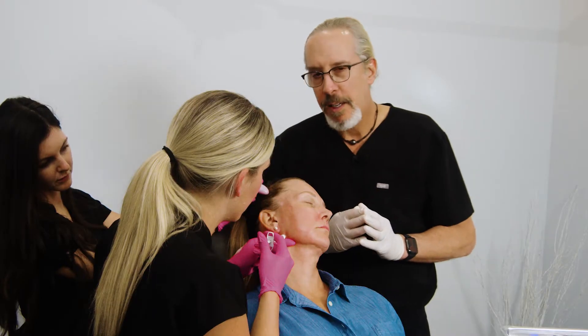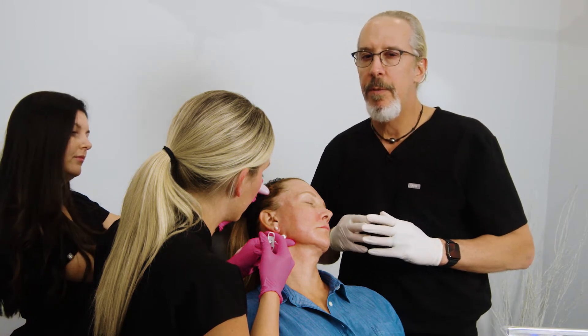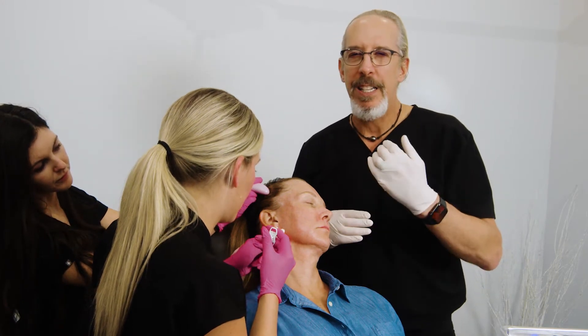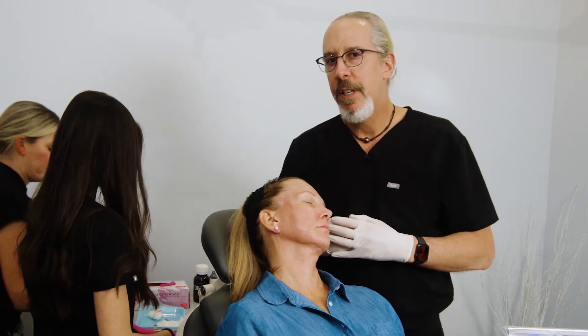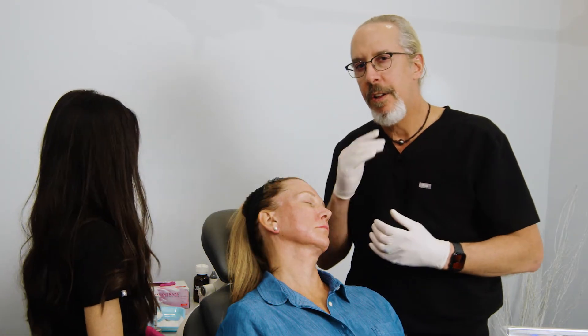Jawlines, particularly in men, are extremely important. I think the single most important feature of a man's face is his jawline. In females it's probably second or third - the eye area is probably first in the female, then the cheeks, and then the jawline being third. In the male it's number one.